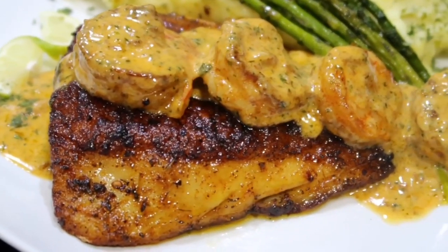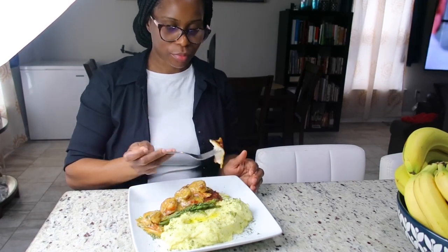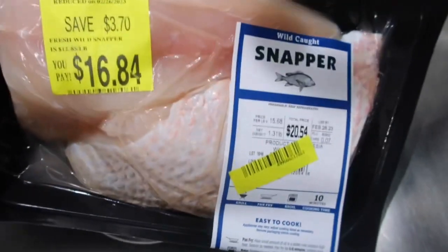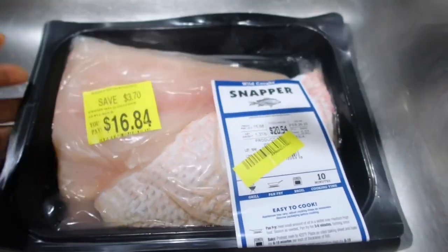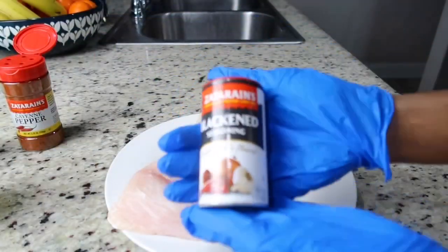Hello my friends, welcome back! In today's video we're going to be making some delicious blackened red snapper and some mashed potatoes. Here I have my snapper — I'm going to go ahead and rinse it with some lime and then we're going to proceed to seasoning.